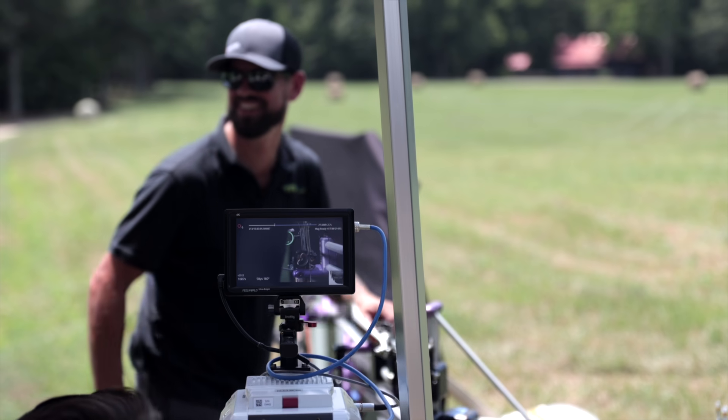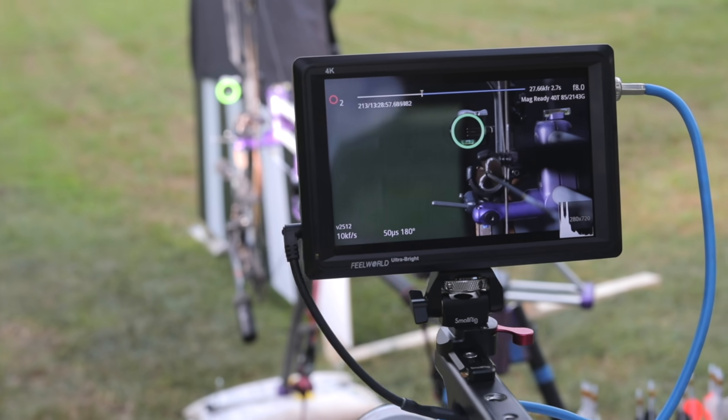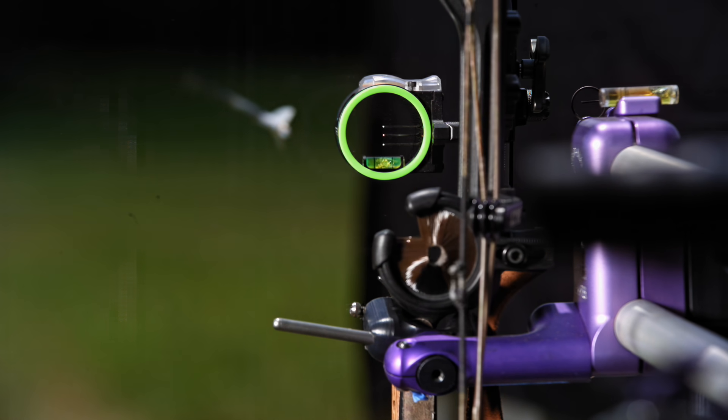We did this one kind of for fun — wanted to see how vanes looked going through a whisker biscuit and understand stability and vane recovery if it contacted the rest or cable, really the rigidity of the vane itself. So we shot a bunch of vanes through a whisker biscuit. This was our three-fletch 275: pretty minimal disturbance on the whisker biscuit, just a little bit of flex, a little kick, but it recovered right away — instantly spinning good, doesn't seem to affect arrow flight.